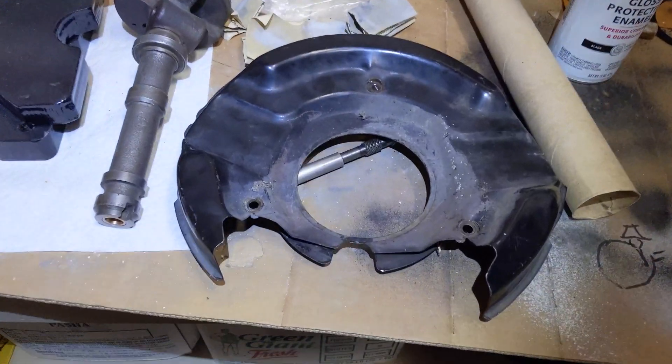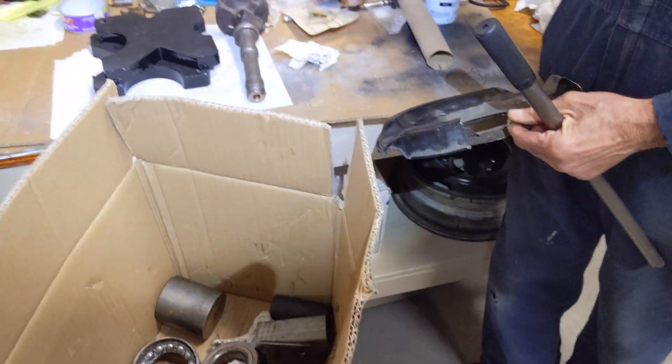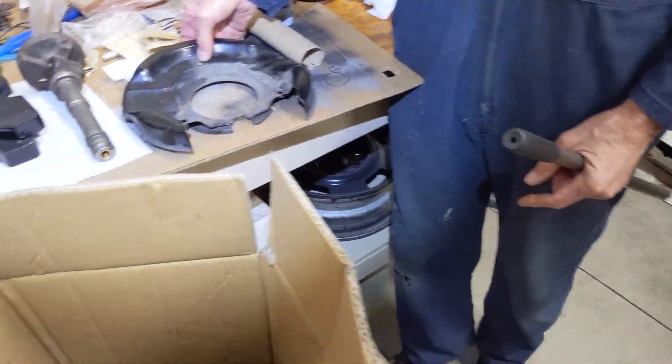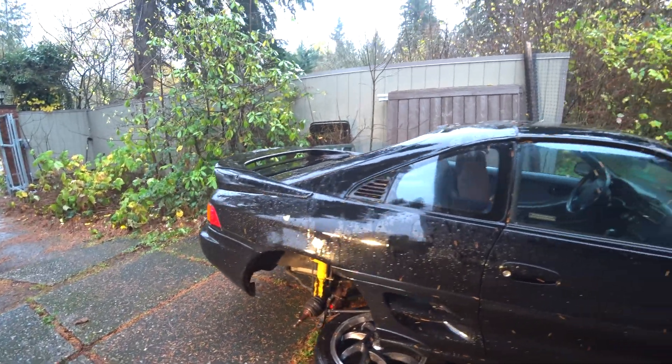Of course I left the dust shield off — that's supposed to go right between here. These hubs are getting upgraded when I get the bigger splines for the new transmission anyway, so I guess until then I'm gonna have some dusty suspension. We've got more rain and more bad weather, but I'm gonna put this thing back together, maybe go out and do a donut — we'll see.